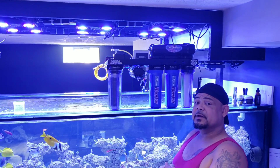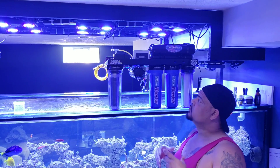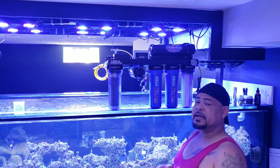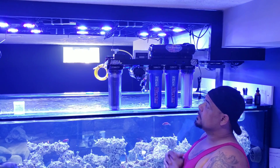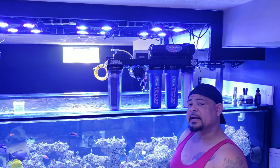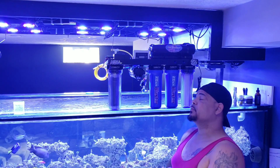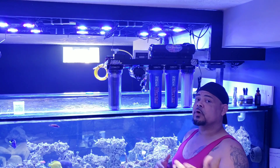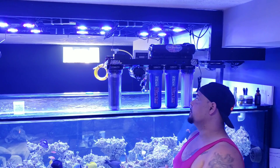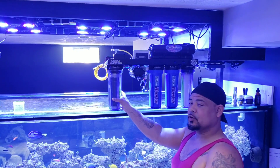I reached out to AquaFX after doing some research — a lot of you guys really like their product line. I talked to them, told them what I needed and what I'm trying to do, and they went ahead and built me this custom unit for my application. If you guys need anything, reach out to them. You'll also receive a 10% discount just by telling them my name and that you follow my channel. Normally I run two DI units.